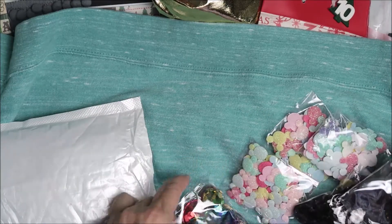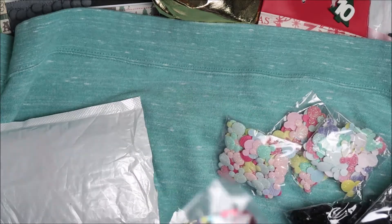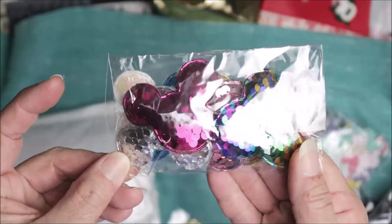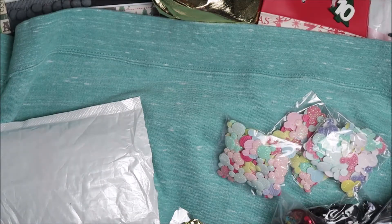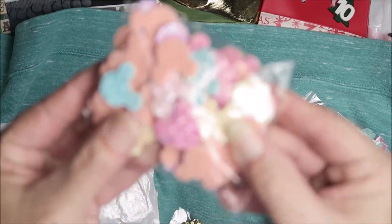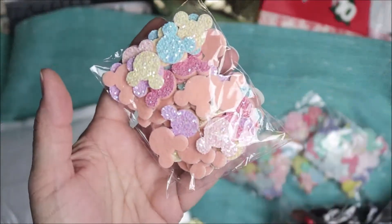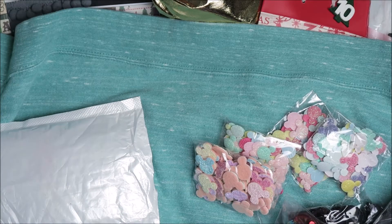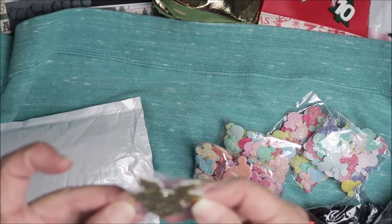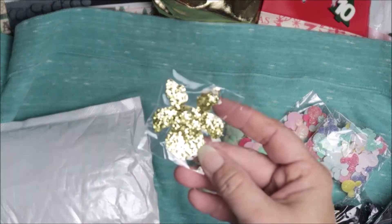I should be putting some in my Etsy shop because I really don't need to use all of this. And then some multicolored reversible sequins — these are a little bigger and a little thicker. I think this is a reindeer; I'm not sure what that is, but that must be a free gift because I don't think I ordered that.